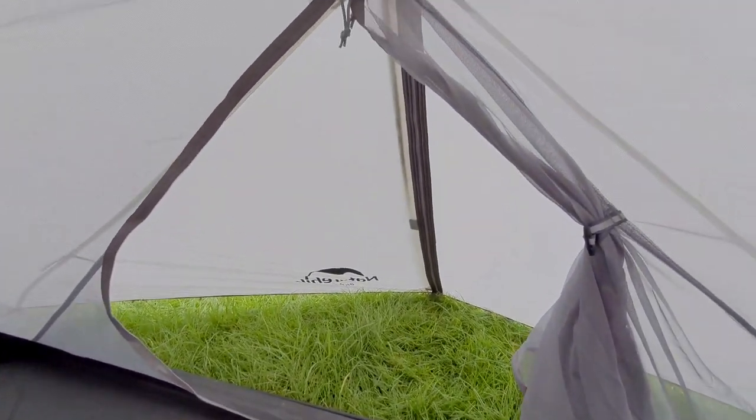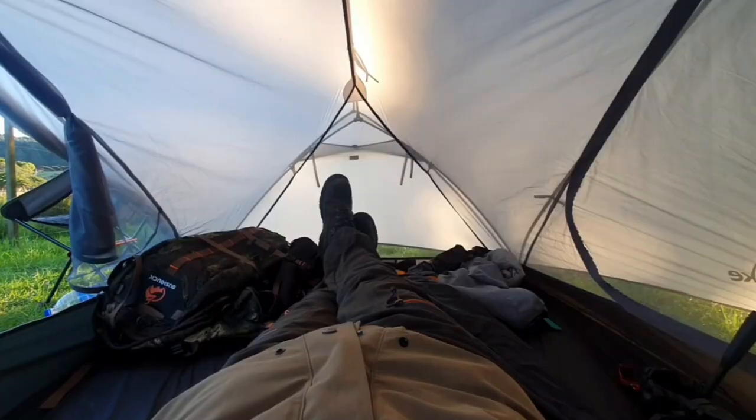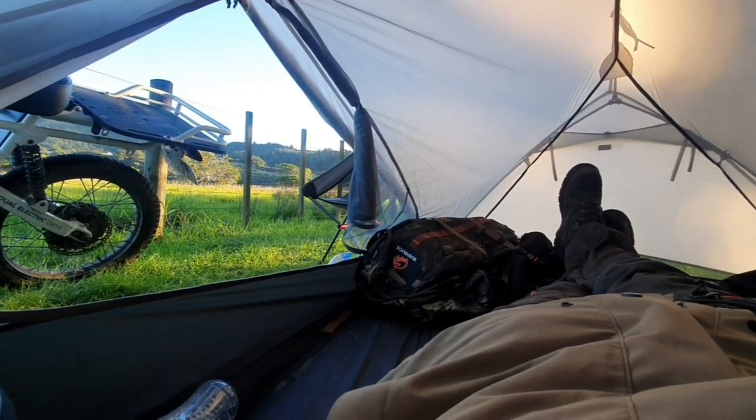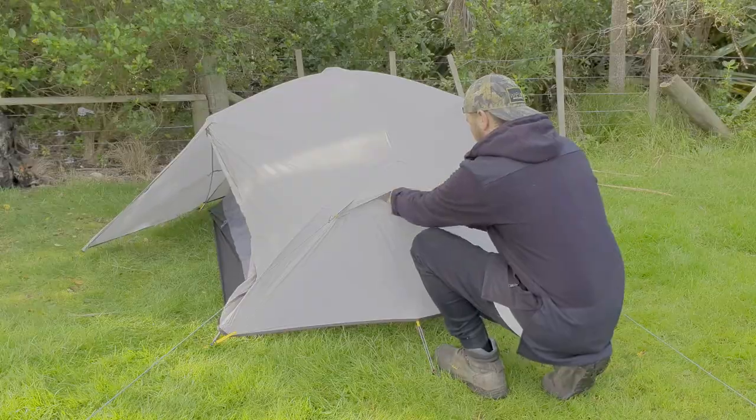The Mongar features two vestibules which provide large storage space. Each vestibule can be fully or partially closed for desired airflow and shade. There are also two vents at each end of the tent with velcro tabs.